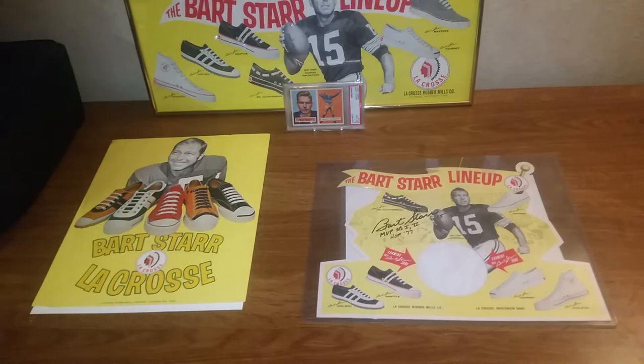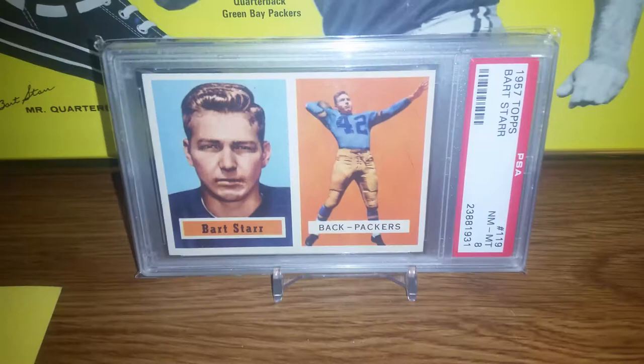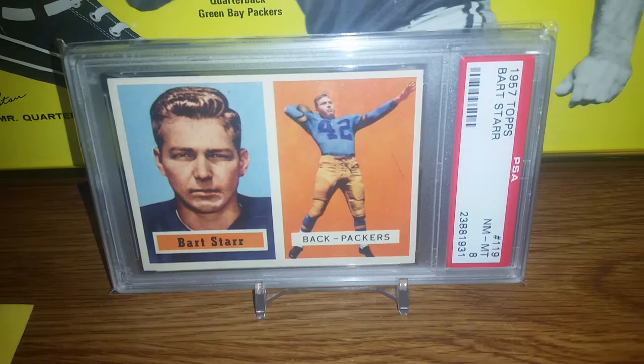Of course I had to throw in the Bart Starr rookie, graded an eight, that I picked up earlier this year, because I absolutely love that card. It's definitely a cornerstone piece to my collection.